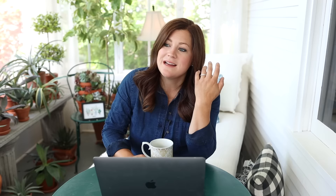Veronica said: I love how excited you get — my non-gardening friends just can't understand. It's like seeing a long lost friend. Yes — you guys are my people. People who get excited about plants, gardening, and projects. The whole community that's been created here is such a positive, fun, encouraging place. I draw a lot of energy from seeing you guys excited about stuff and seeing pictures and projects you share with me. It's a mutually beneficial relationship.